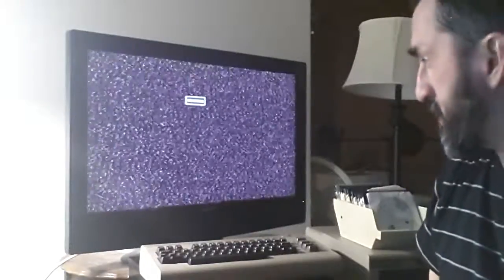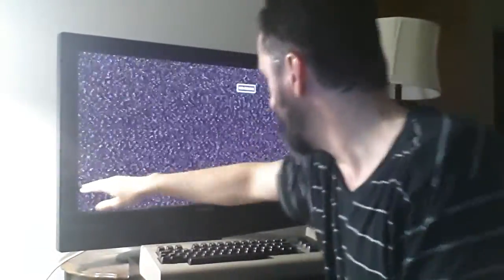So you see behind me the Commodore 64 and the disk drive. One of the first things obviously you'll need is your TV. I'm using a Dynex LCD 37-inch.